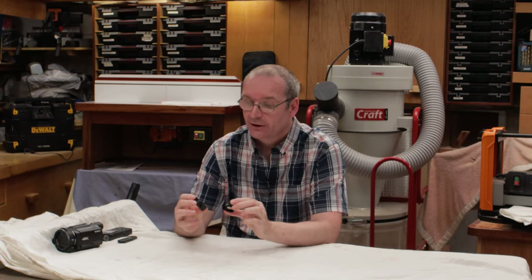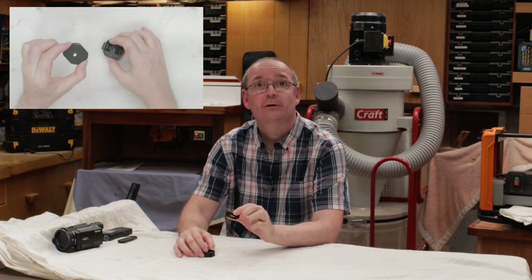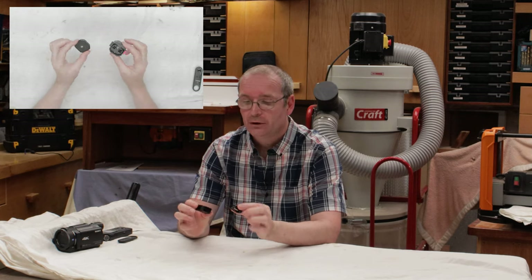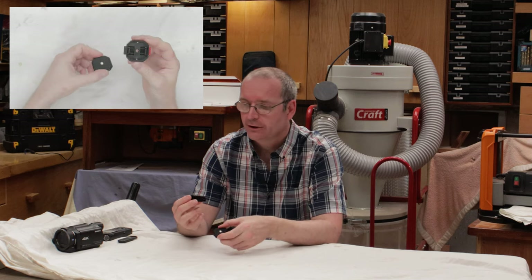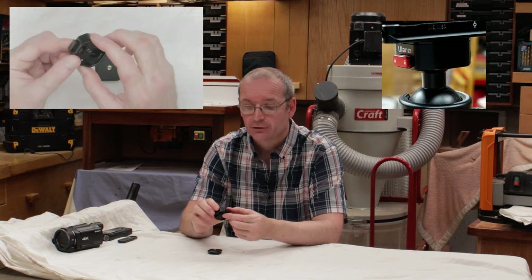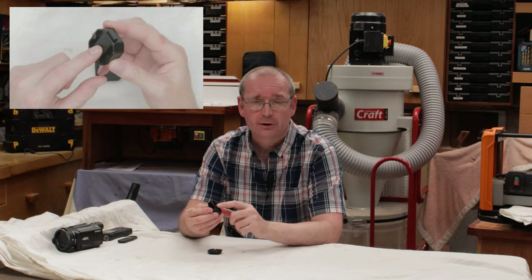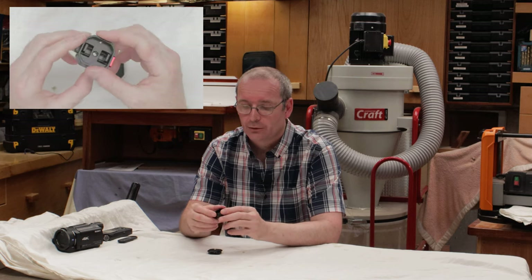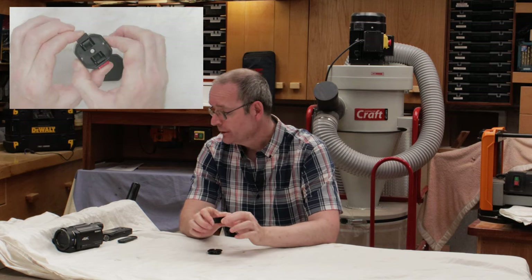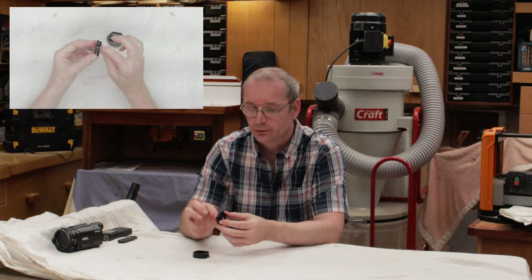Welcome back. This here is the Ulancy Claw. It comes in two parts — you can see it on the top camera up there. It's two parts: this part here goes on your tripod or whatever you're going to be using. It has a quarter-20 thread in the bottom and also has these unique little things giving it the name Claw. This piece here goes on to the bottom of your camera, which I will show you in a second.